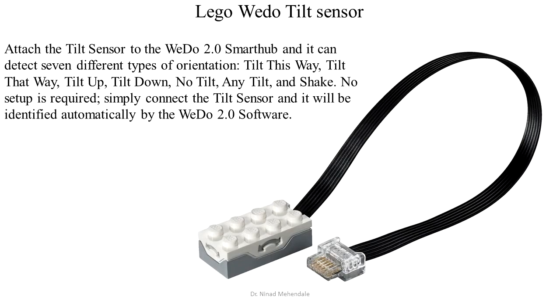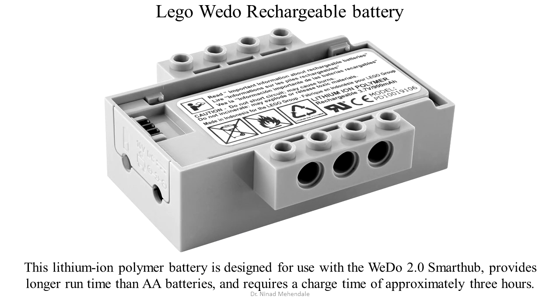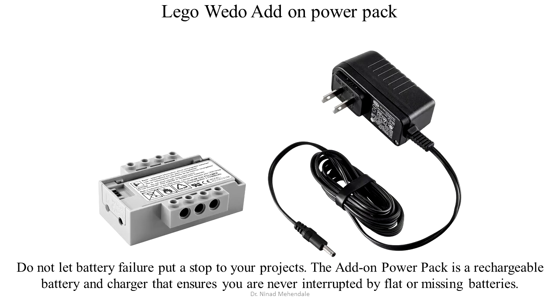The Lego tilt sensor can measure any tilt in the model and serves as a main input device to balance the device. Lego creations can also be powered using a lithium-ion battery.